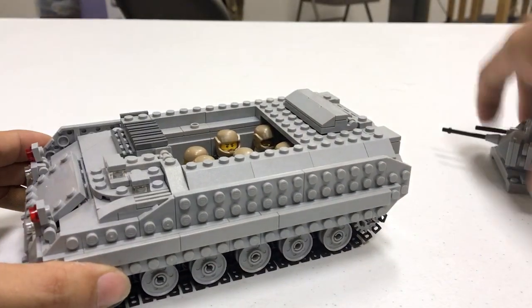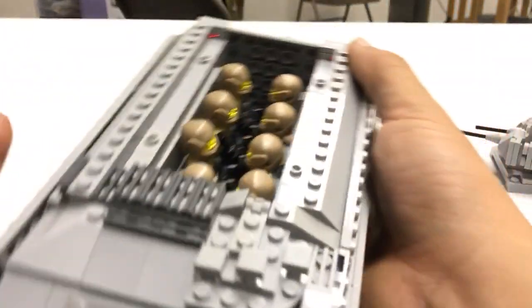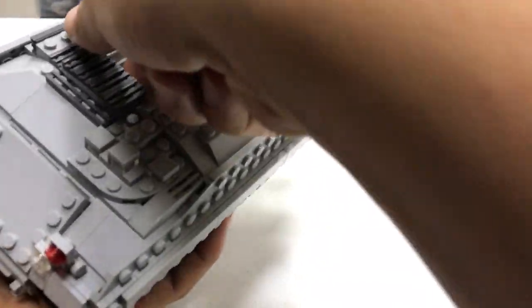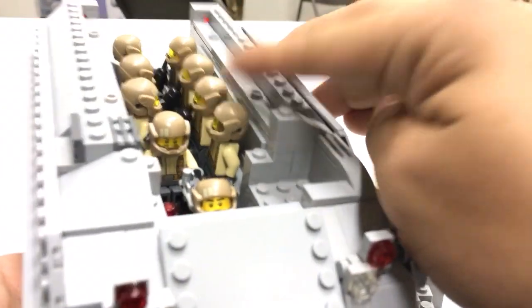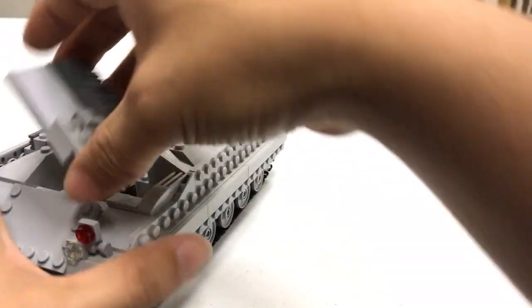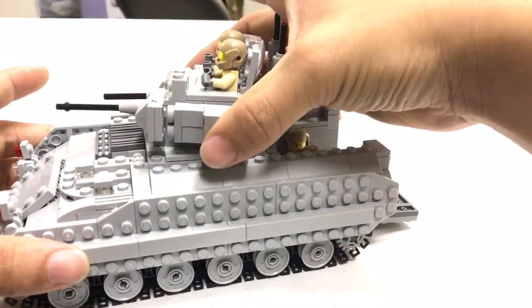Let me open up the panels again so you can get a really good close look inside the vehicle. Here's the driver, here's the gunner, and this would be the commander. This creation was scaled to be 1:35 scale to go along with my Abrams tank — if you haven't seen that YouTube video, go check it out.